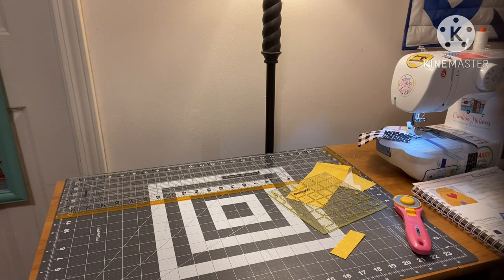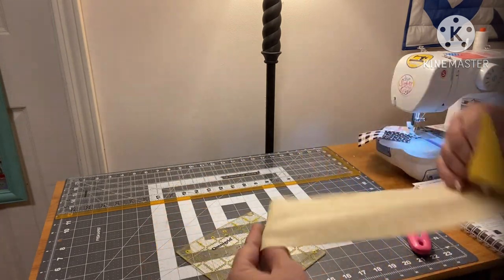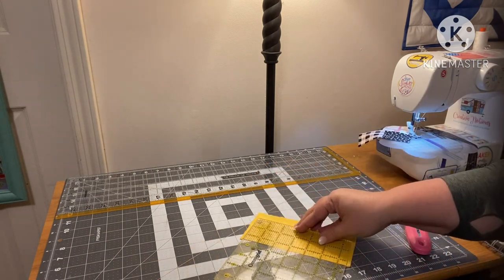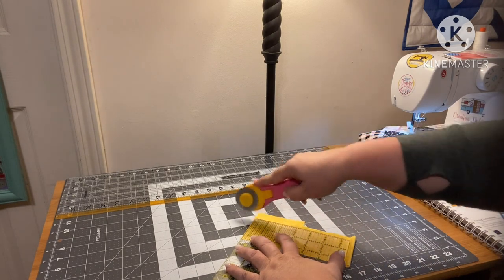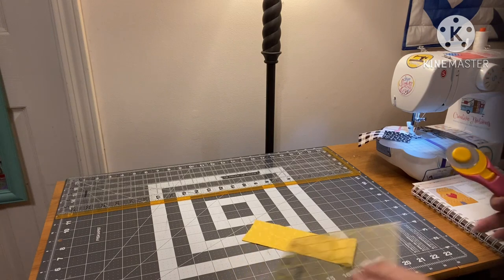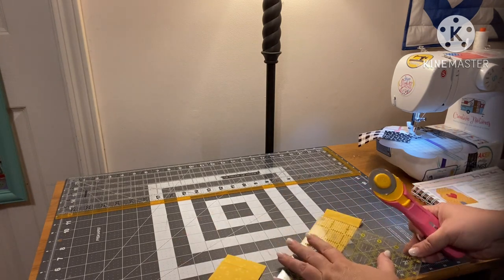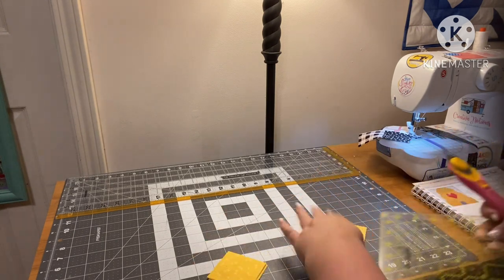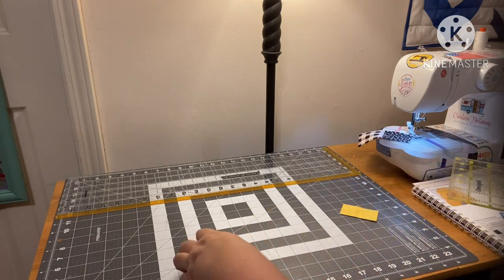I'm going to go ahead and cut this up into scraps as well while I've got it out. This is how I do it — with the theme of Earth Day, this is how I save and do my scraps. I cut these into two and a half inch pieces and put them in my scrap box. Just like those one and a half squares I had to pull out of my scrap box — it saved me from cutting up a bunch of fabric for itty bitty square shapes. It's fantastic.